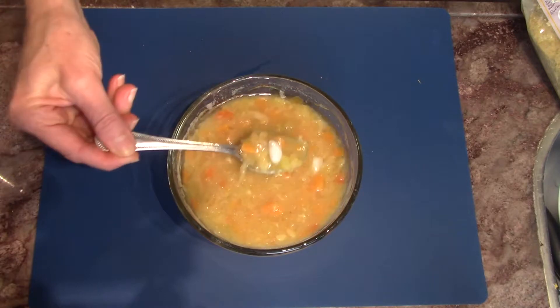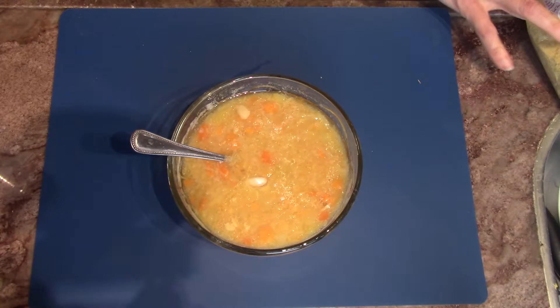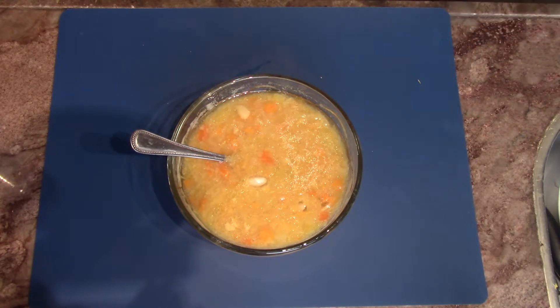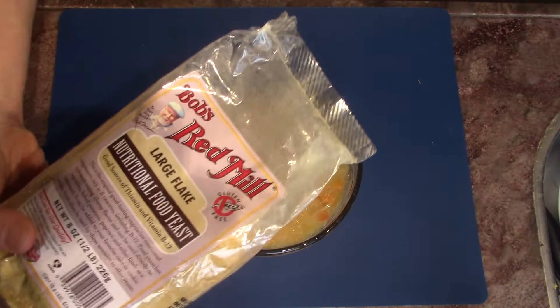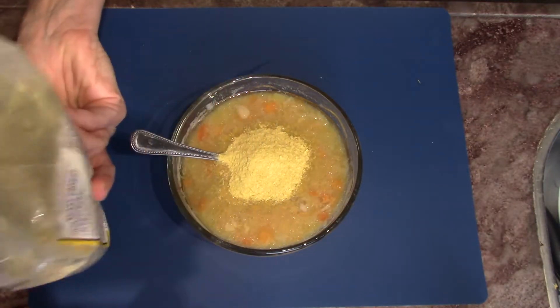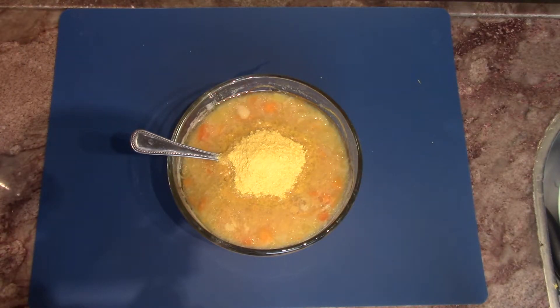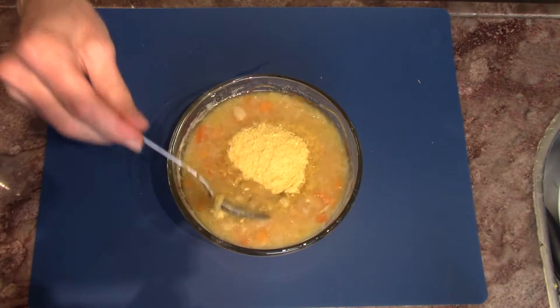There we go, our coconut oil is breaking down nicely. We can add a few tablespoons of the nutritional food yeast.